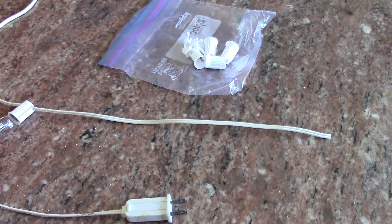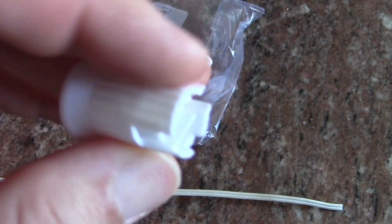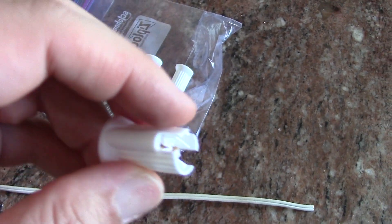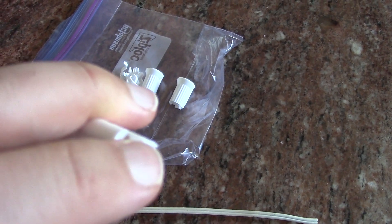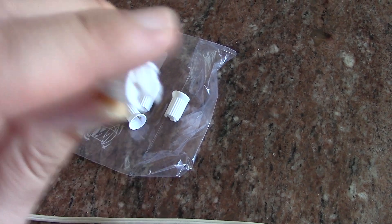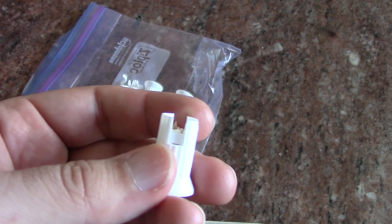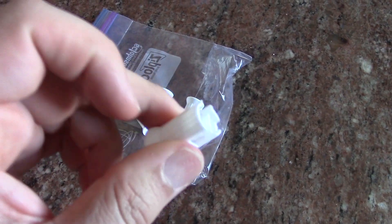Before we get into that — if you look inside this socket, there are little teeth or prongs on the end. When the old one on the top shorted out, the electrical arcing basically wore away or melted off those teeth — almost like welding. So there was no way I could reuse the old socket on a different portion of wire.